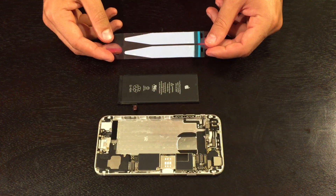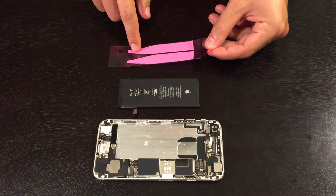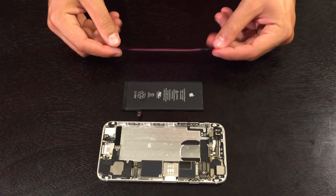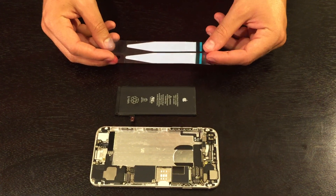This is the double-sided adhesive for the iPhone 6. For the iPhone 6 Plus it looks just the same but there are three strips instead of two. Please be very careful as the adhesive is extremely sticky and easy to mess up.